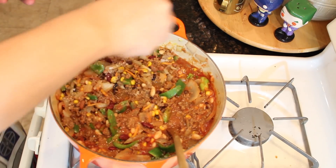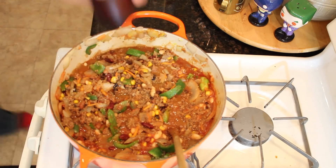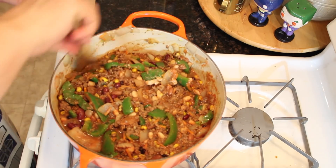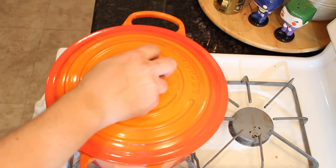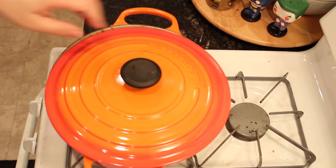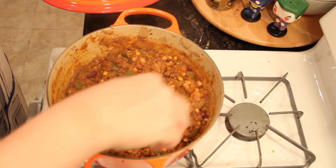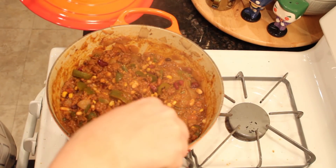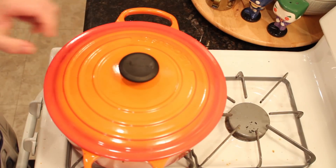Season one more time — a little salt and pepper — before you cover and let it simmer until you can hear it reach a simmering boil, then lower your heat to low and let it simmer for over an hour. You can check and stir at intervals. At some point you're going to want to uncover the pot and let the water boil off until it's cooked down to your desired thickness.